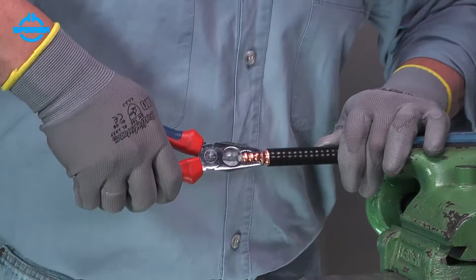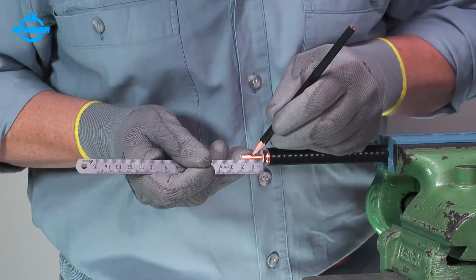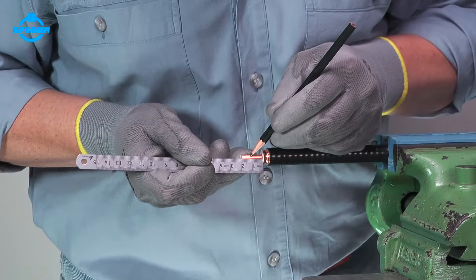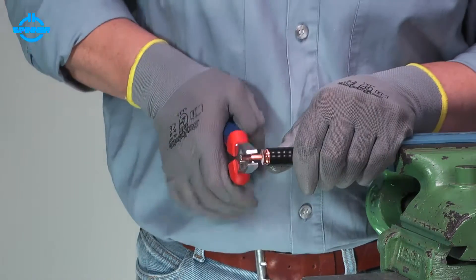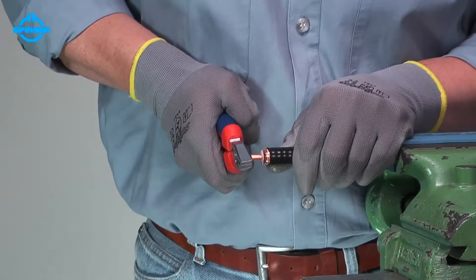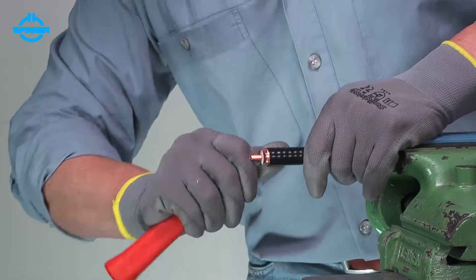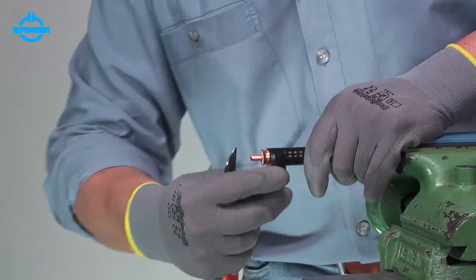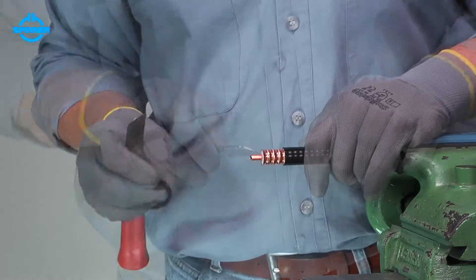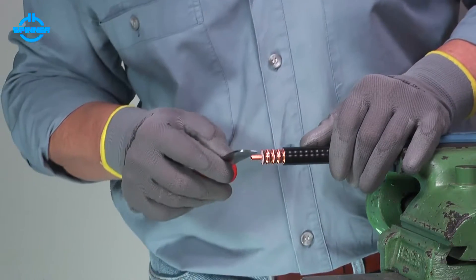Remove the outer conductor with foam using pliers. Shorten the inner conductor using side cutter pliers to the dimension given in the installation instructions. Remove the jacket with a knife to the slit. If necessary, clear the inner conductor of all foam and adhesive.